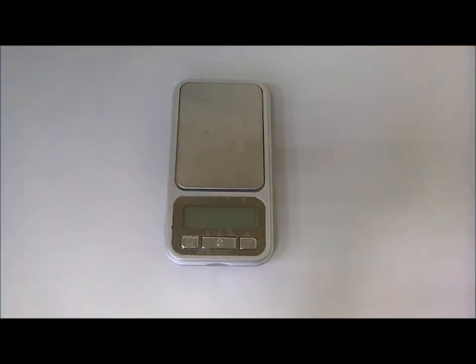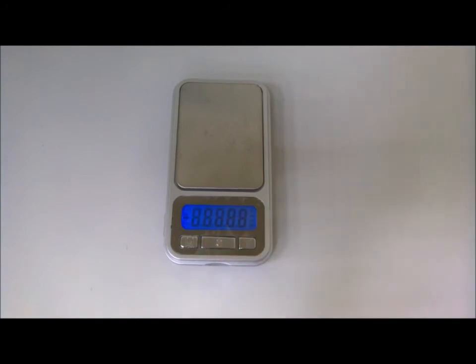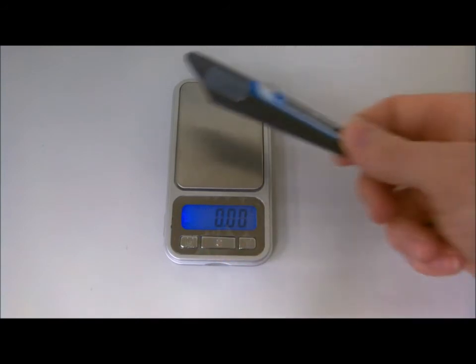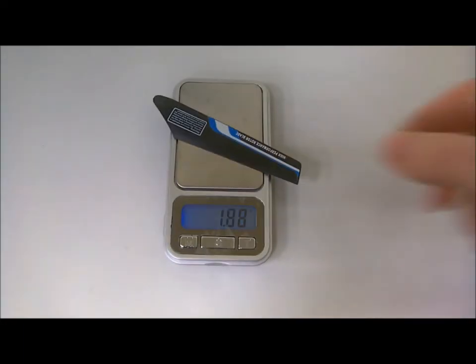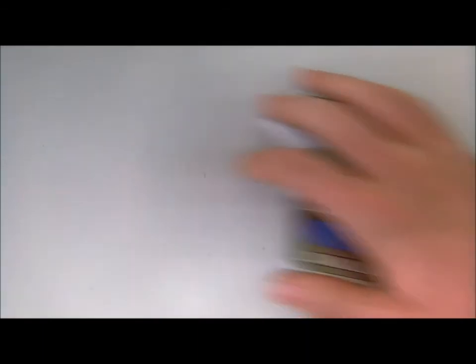But they also weigh almost double what the Xtreme blades do — 1.88 grams for a blade of the X100 compared to 1 gram for a blade from the Xtreme folding blades. If they actually work better though, I would say that's definitely worth it.